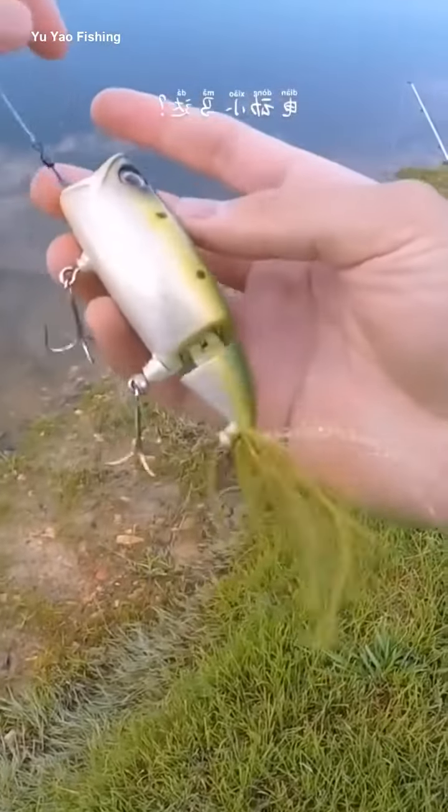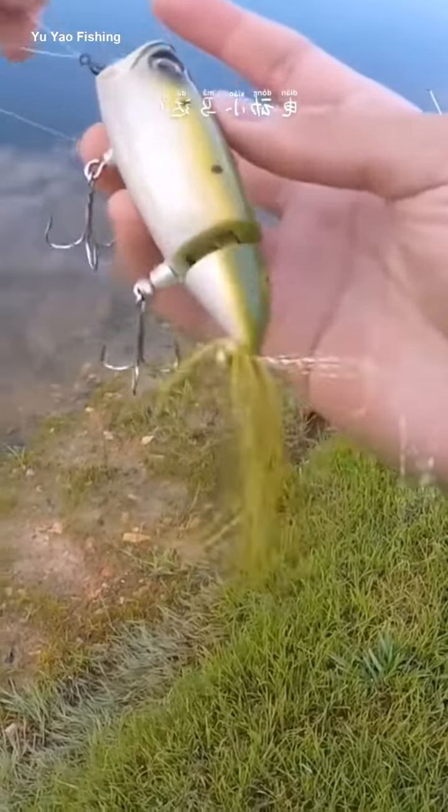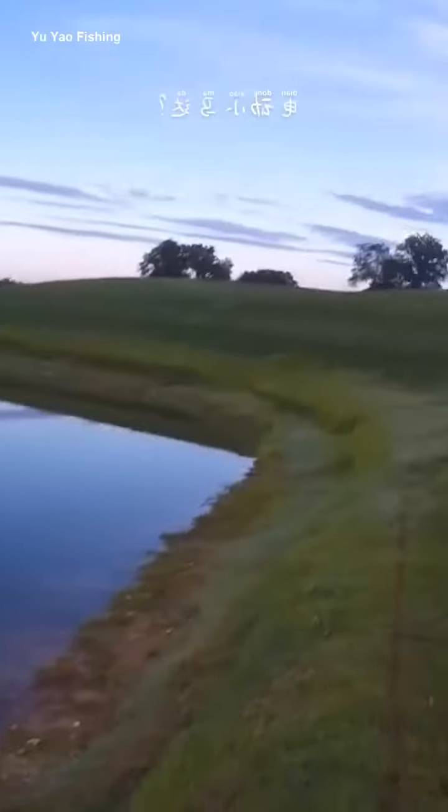I really have no idea how to describe this bad boy. It vibrates pretty violently, has a pretty crazy tail action. The actual shape of the body though isn't that unusual, so let's just do a little test here.